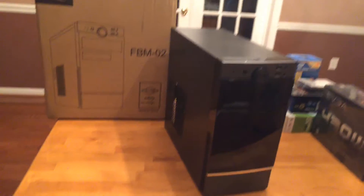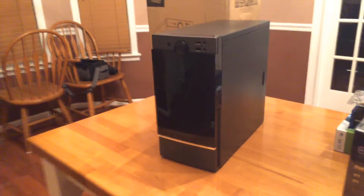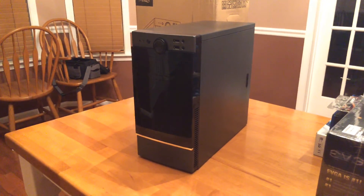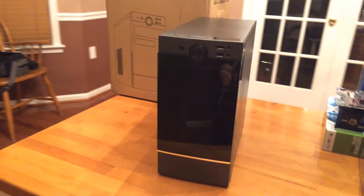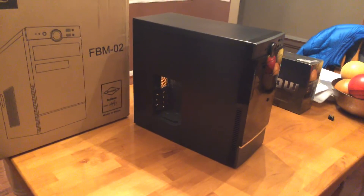I'm just going to do some shots of the case so you can see what it looks like. It looks a lot darker in person than it does in pictures online. The glossy front is actually a very good-looking case — it doesn't look like a really cheap case at all.